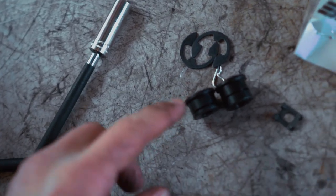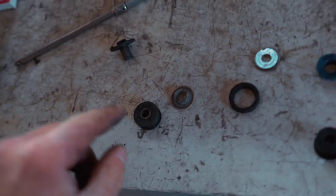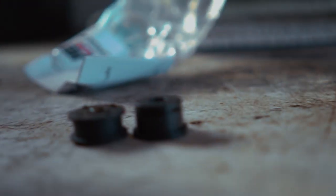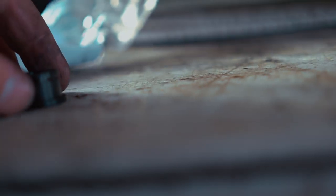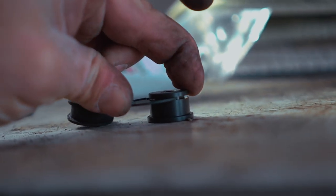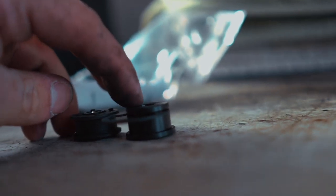I didn't show it on camera but these bushings pop right out of the cable - I just grabbed a flathead screwdriver and pushed them out. We're going to replace it with this aluminum bushing. Here's the difference - that's the factory one, here's the new one, and as you can see that's aluminum. That's going to slide through the end of the cable and then this little circlip right here is going to clip right through that bushing, and on top goes the washer - actually the washer doesn't fit, so we'll just throw this little circlip on.